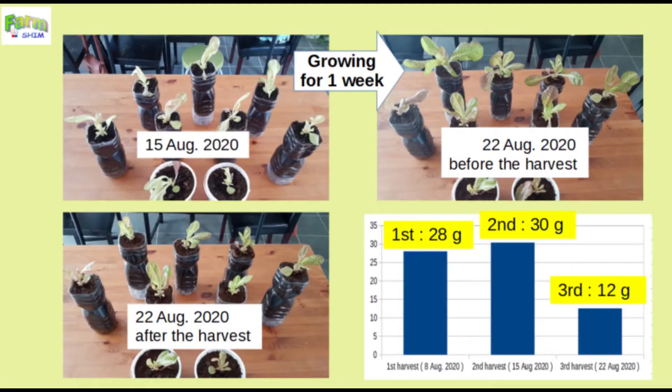Here is the graph for the amount of harvest for the last 3 weeks. The amount of the third harvest decreased dramatically compared to the amount of the second harvest. It is a little disappointing.